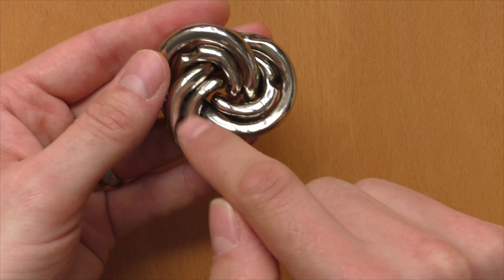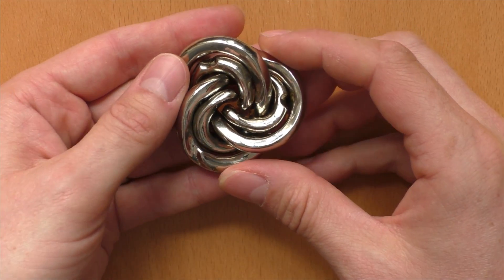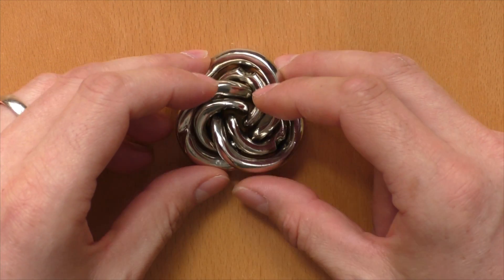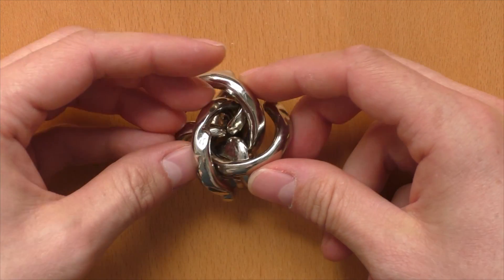I will also call this circle shape on the inside of each part a loop. So at first, we're going to lift the outer tails to get into this starting condition.